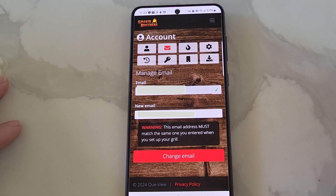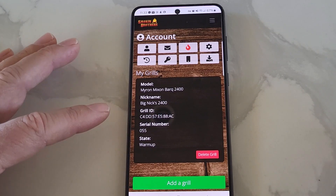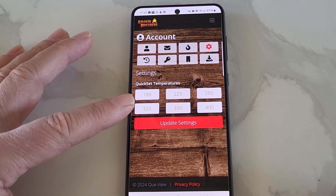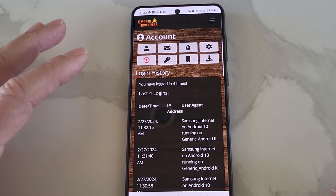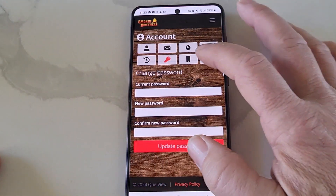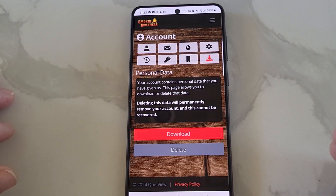This is your email that you have registered with Smokin' Brothers — if you want to change that, you can. This is the name of your grill, the grill ID, serial number, and what phase it's currently in. Under settings, those presets that were on the main page you can change to whatever you want, then hit update and it will change your presets. This shows your login history — how many times you've been logged in using the grill. You can change your password if you want, and if you want two-factor authentication, you can add that. And the last thing, if you want to delete all your personal data off there, you can.